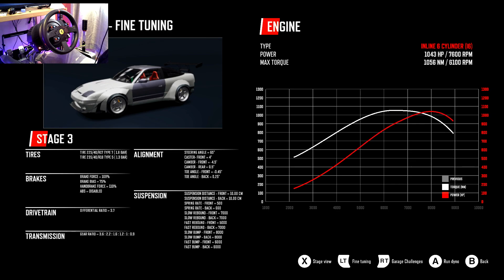Oh my goodness — this is over 1,000 horsepower! This 180 is going to be something else.